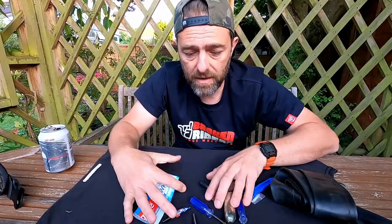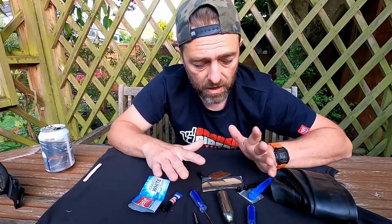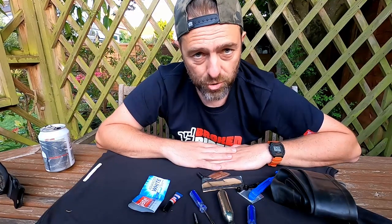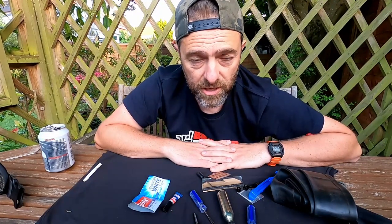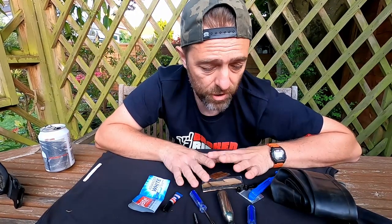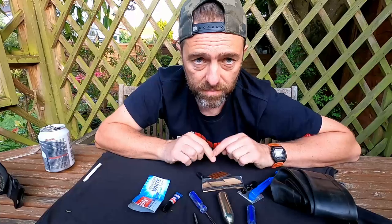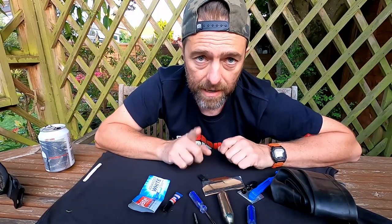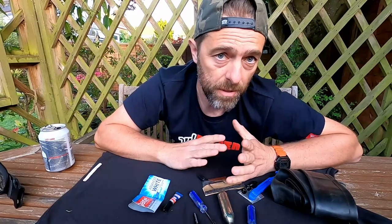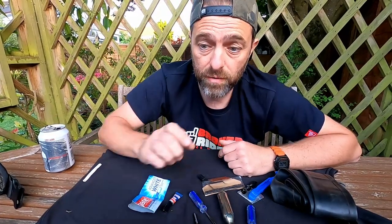You might wonder why I want to cover every eventuality — well, I've trained as a mountain bike guide, and quite honestly when you train as a mountain bike guide you do fancy taking the kitchen sink with you from time to time. I hope that was interesting. If you've got any questions or comments on any of this stuff please put them below. Now, as promised, I'm going to run through some of the stuff that other people said they carry.